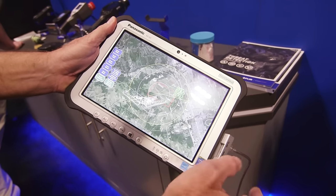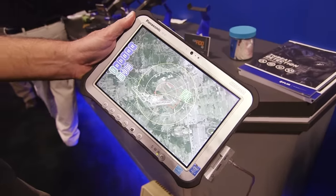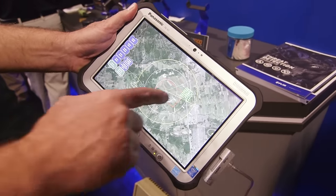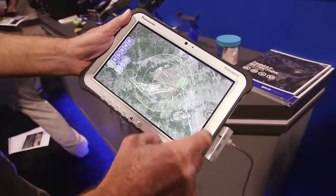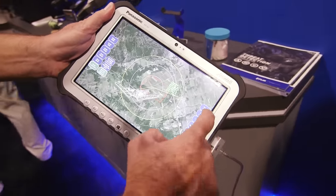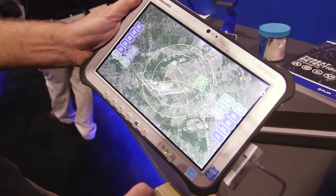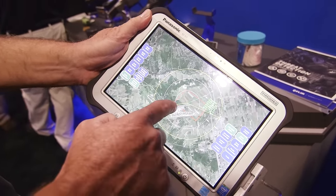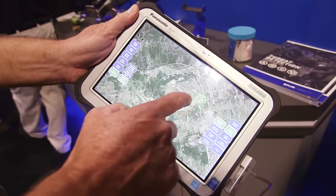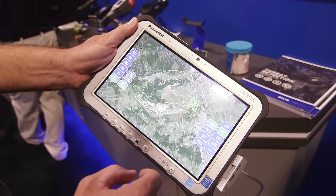Of course you can calibrate the radar. It has a direct digital magnetic compass built in, as well as GPS, so it gives you the actual GPS coordinates of the target. On the display, you can touch targets to find out information about them, and it can give you a target classification. You can set up zones — here we have a red zone — so anytime a target enters into the red zone it changes from a target to an intruder and alerts you.